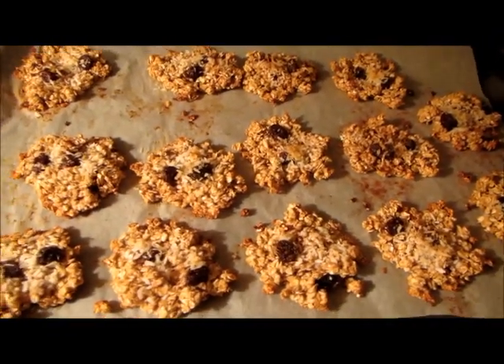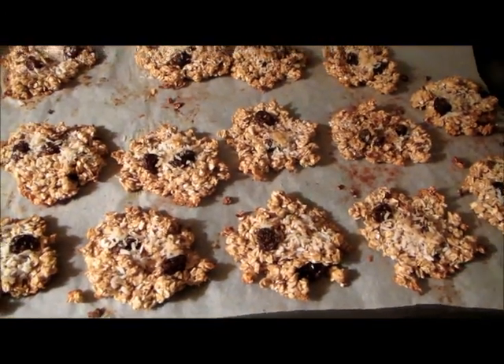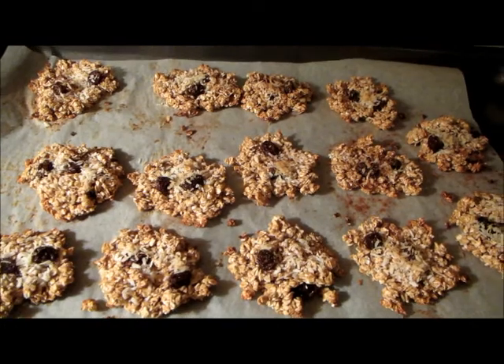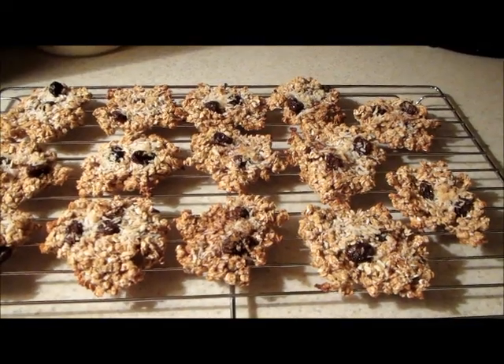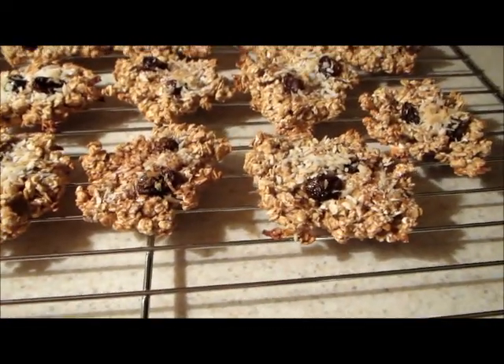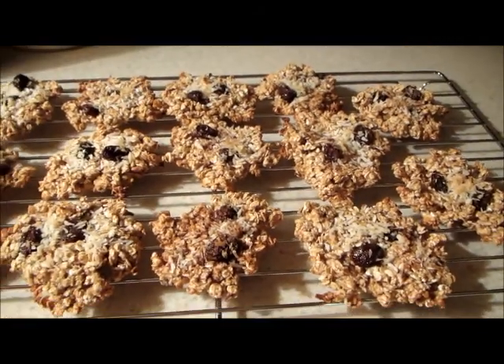Pretty easy. I have one more batch to go and then I think I'll be making my mom some — she's craving peanut butter cookies, so I'll probably make her some of them. There's the mixture there. I made the cookies pretty flat and also small, just because that way it's crunchy, and I love a little crunch in my life.